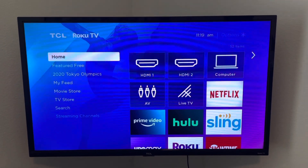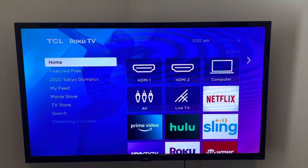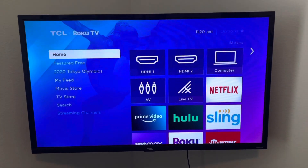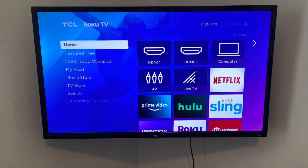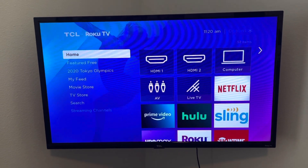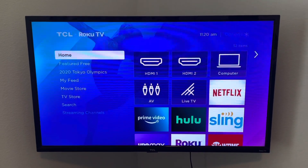Hello everyone and welcome to another easy DIY. Today we're going to be discussing this TCL Roku TV and connection issues that you might run into. I mostly use it as a computer screen, but you could obviously use it as a regular TV. I use it with the cable app, so it's strictly Wi-Fi, but it has a hard time connecting to the internet through Wi-Fi.